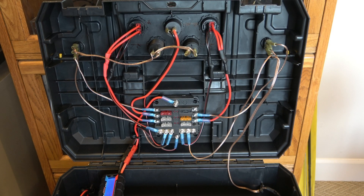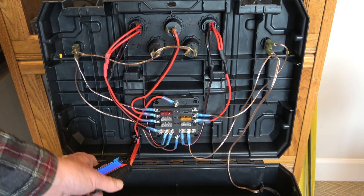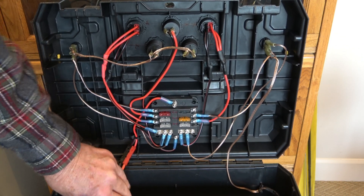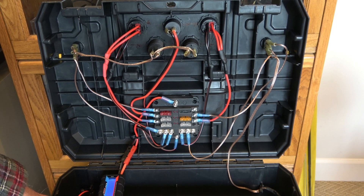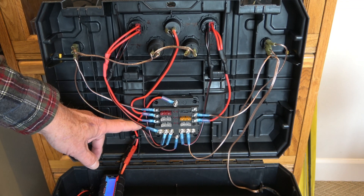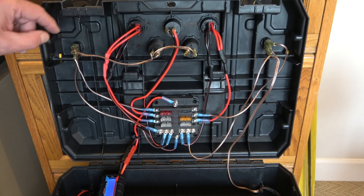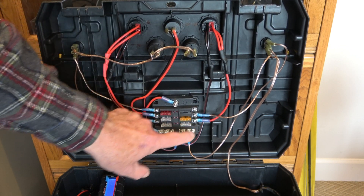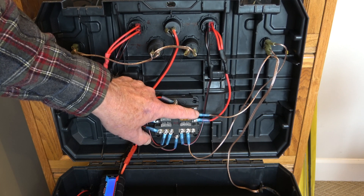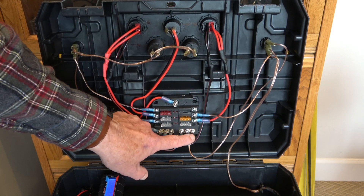Now let's take a look at the circuitry. The battery connection from the EPIC power gate connects to this amp meter, which then connects into the circuitry here, held down by Velcro. I can always see how much amps I'm using out of the battery. This then goes into the plus side and the negative side of my fuse box. All the positive leads of every one of my connections is connected on the positive side to a fuse — there are five of them. All the negatives from my various plugs connect onto the negative side here.